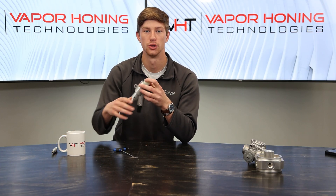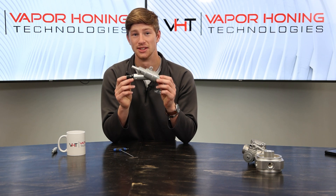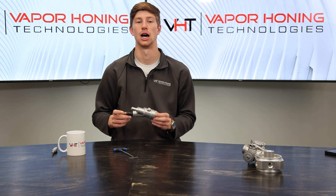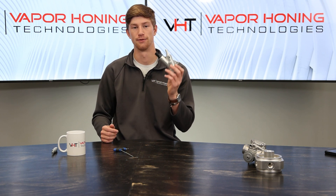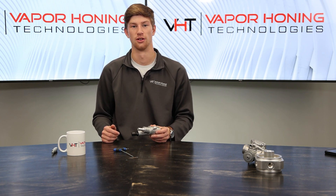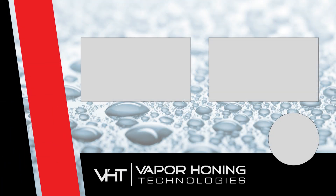Remember, you can also change out your nozzle tips depending on what you're trying to do — we can help you size it properly when you call in. This is a game changer because it's going to allow someone with a smaller air compressor to actually operate a full-size wet blasting machine. Make sure you guys check this thing out. I'll see you next time. Bye.